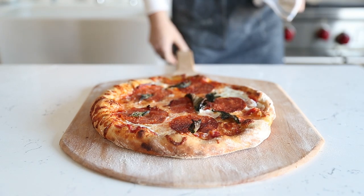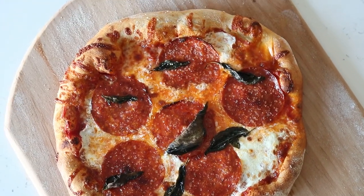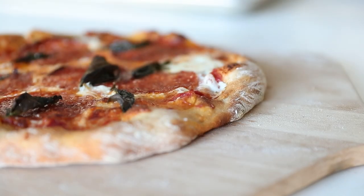Just like you can see here — this is absolute perfection. You've literally made a pizza that looks like it came out of a restaurant. The cheese is melty, the basil is crisp, it looks amazing. And the crust is probably my favorite part of this entire thing, as it should be for any pizza.